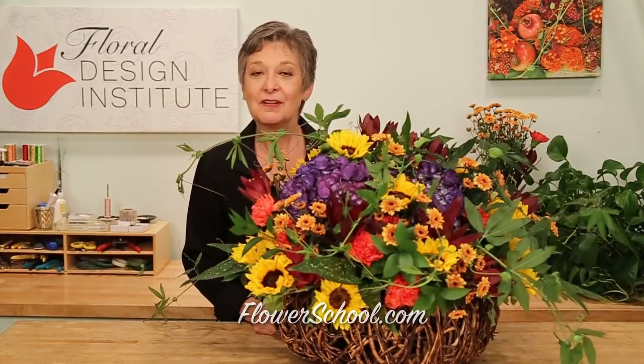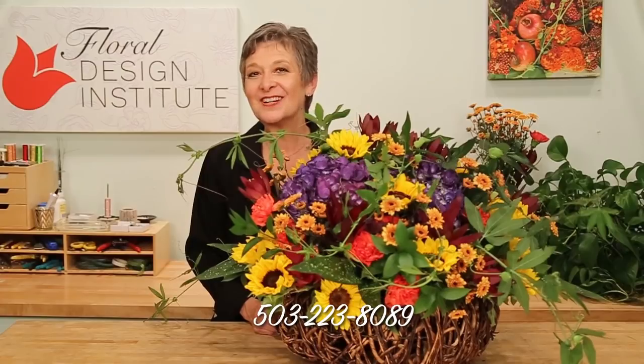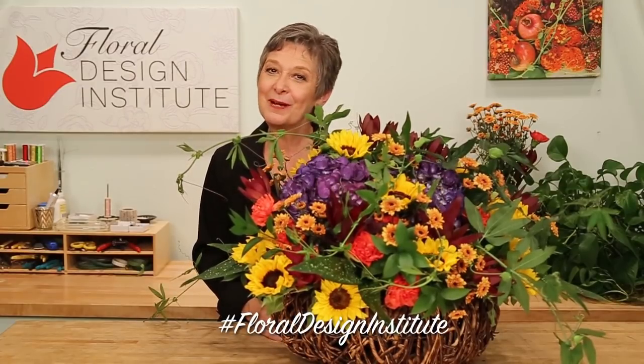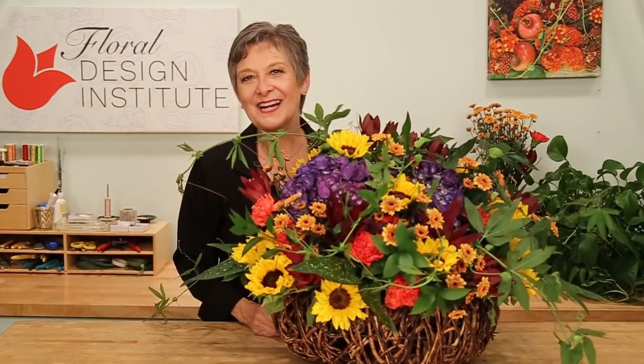For more creative inspiration, check out the website — flowerschool.com. If you have questions, you can reach us through there, or pick up the telephone and give me a call at 503-223-8089. And of course, I would love to see what you create for the autumn season. Flowers from your garden, flowers from the store — what do you have in mind? Design away, photograph it, and post it on social media. Be sure to tag Floral Design Institute so we all can see. Because now it's your turn — have fun and do something you love.